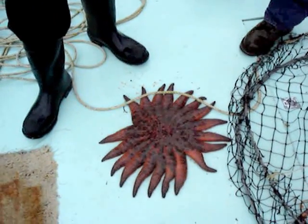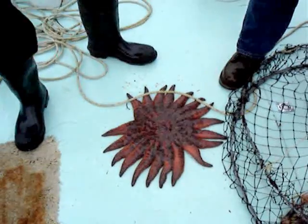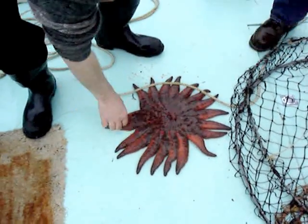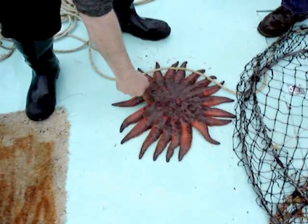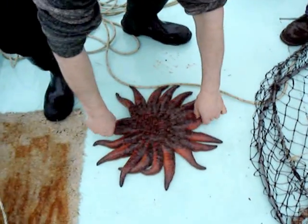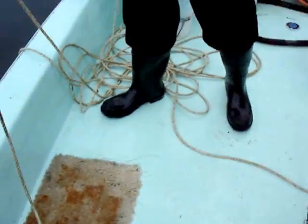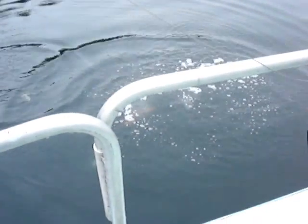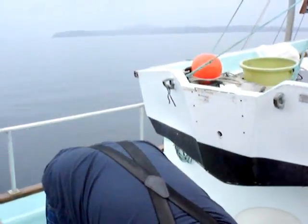Are there any starfish that are potentially poisonous? No. So we can just grab this guy and toss him. Is he soft? I thought they had hardened skins. If they break a leg, they'll grow a new one. From the sea back to the sea — now we've got stuff in there.